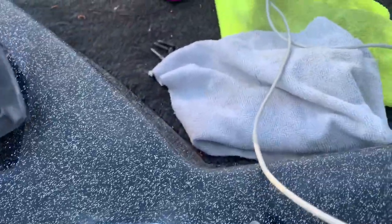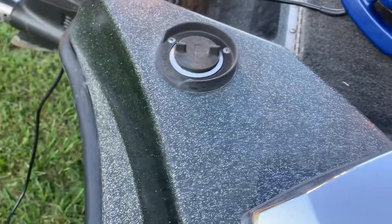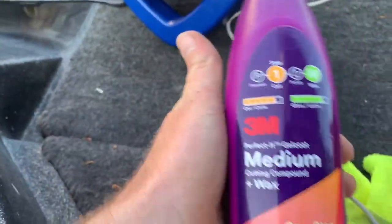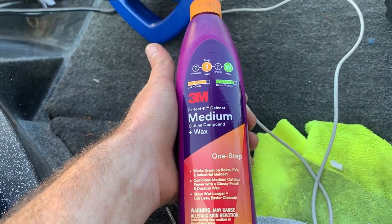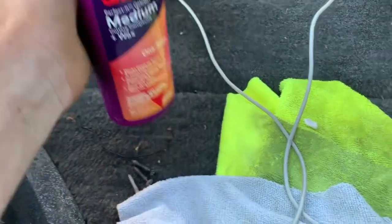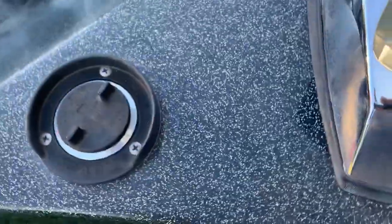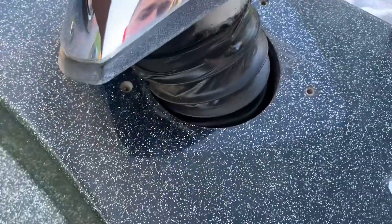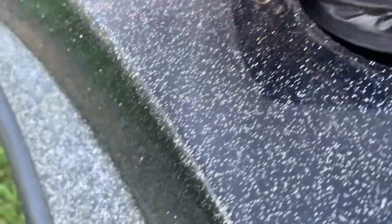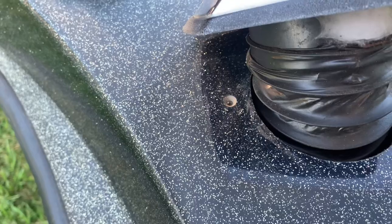There are not a lot of simple videos on the internet about how to use this stuff and how well it works. This is the medium cutting compound from 3M, for medium oxidation. This boat is fairly oxidized — you can see the contrast between underneath the air vent and the outside, it's pretty drastically different.